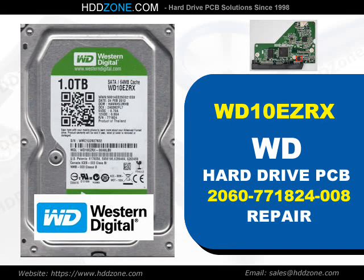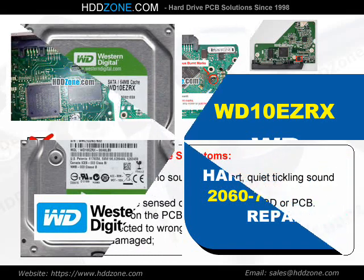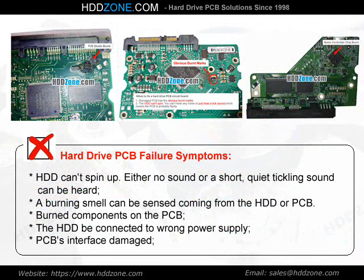Western Digital Hard Drive PCB Repair. Hard Drive PCB Failure Symptoms: the HDD cannot spin up.